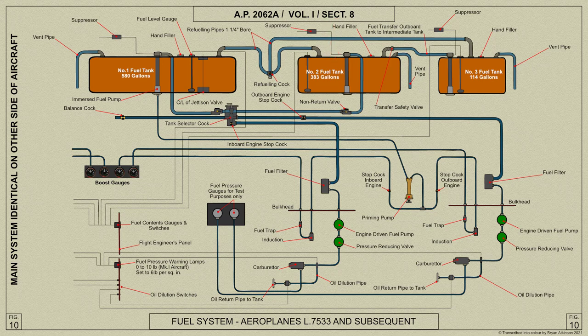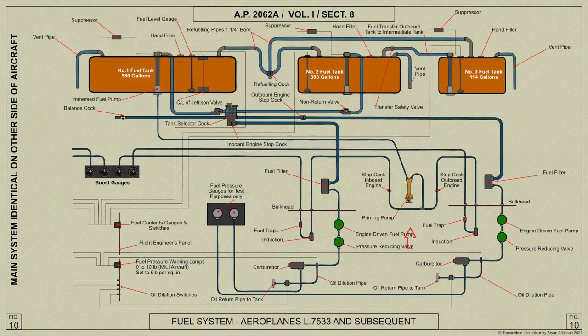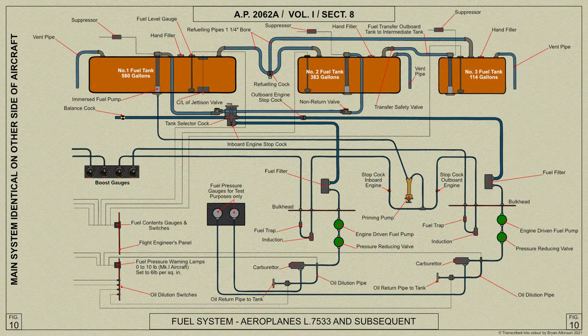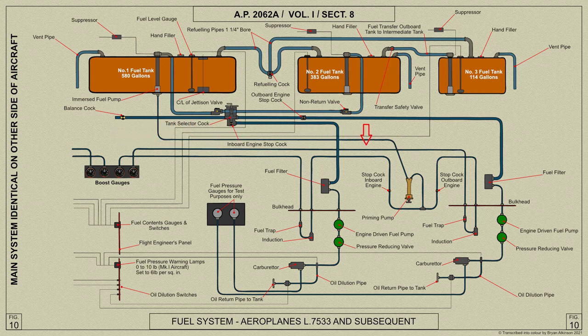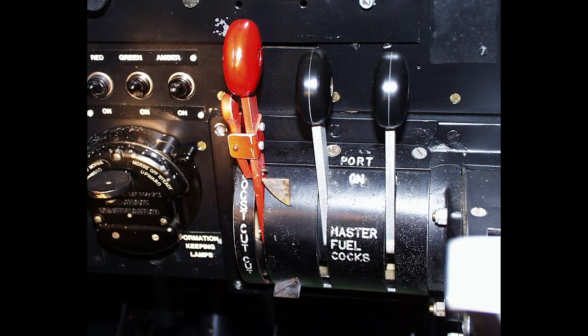Number 2 tanks should therefore always be used for takeoff in order to avoid the return of fuel to a tank already full. A key gas type B priming pump serving the two inboard engines is mounted on the accessories panel attached to the undercarriage support beams in each inboard nacelle. Fuel is drawn from the sump of number 1 tank and is pumped to the engine induction pipes, a separate stop cock and delivery pipe being provided between the pump and each engine. When the engine starts, the stop cock must be shut and kept shut. The boost gauges are mounted on the pilot's instrument panel and are connected to the engines by pipes which run down the starboard side of the fuselage and outboard in each direction along the front spar to the fuel traps on the fireproof bulkheads. The boost cutout control lever is on the extreme left of the pilot's engine control pedestal.